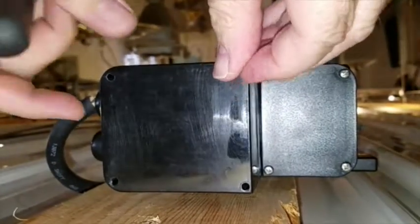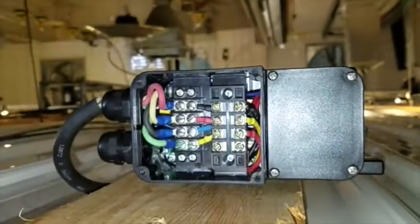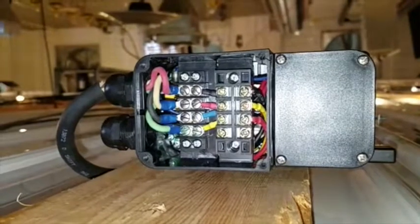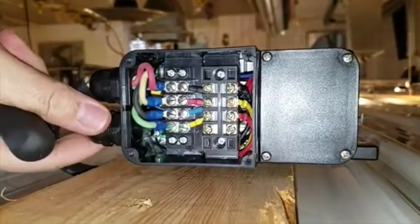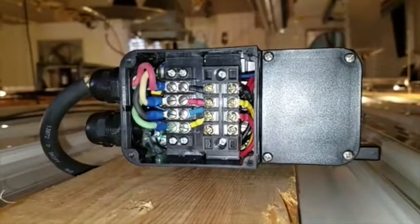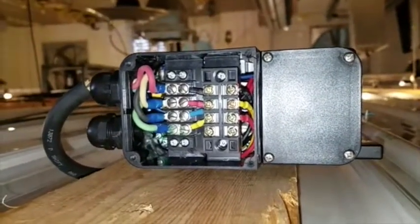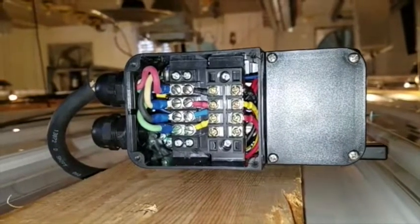I'm going to do a short video on the C433 actuator. We're going to demonstrate how to hook up the wiring for a potentiometer — a position sensor that will sense where the actuator is, so the controller is aware of that.